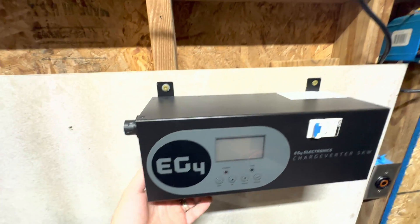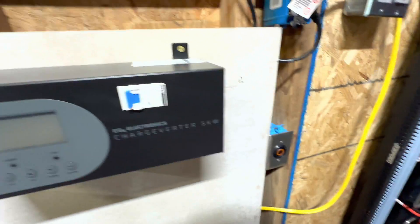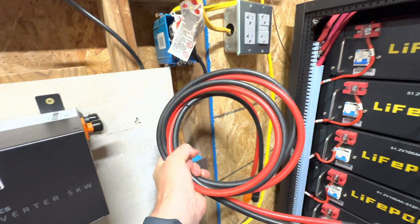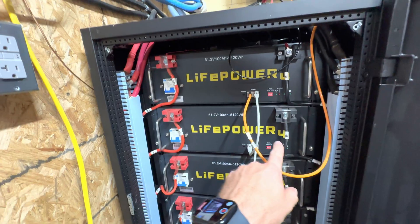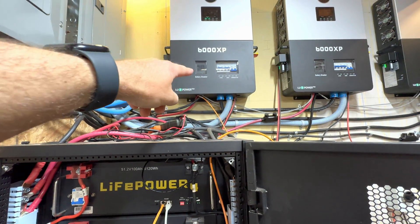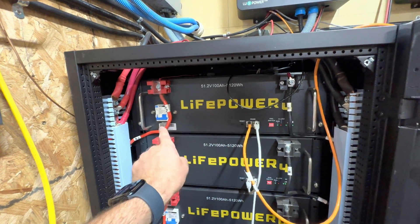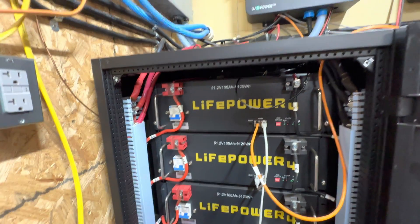I've mounted this guy right here — it's actually pretty secure, not going anywhere. Now that we've done that, we need to connect these wires. It's really important that your batteries are turned off and your battery breaker is turned off. Make sure between these two that you are not getting any voltage, because 48 volts will kill you.